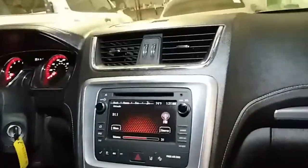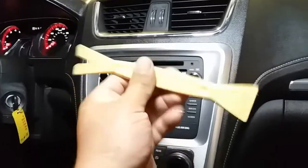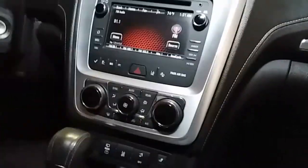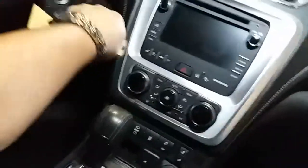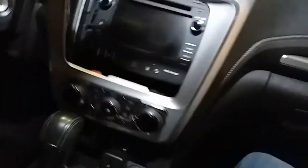So what we're going to do is open this up. We're going to use this pry tool and just stick it back here and pop it open. Go ahead and turn off the key — it's still on because I need to open this door up. There it is. We'll stick our pry tool back here, and off this comes.